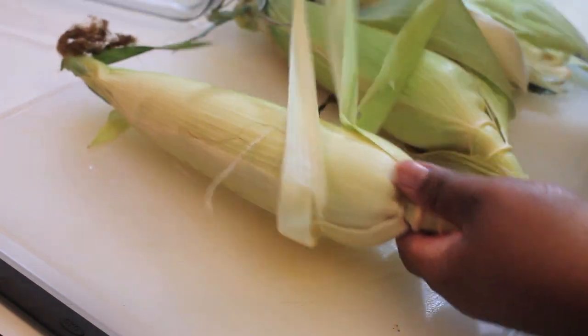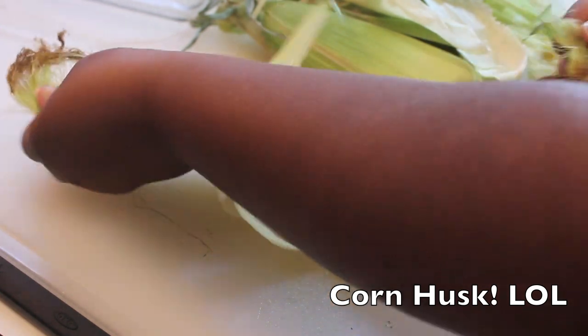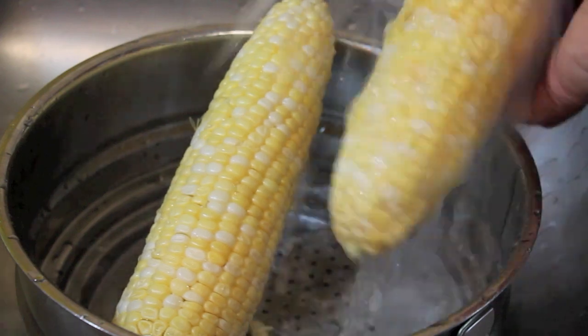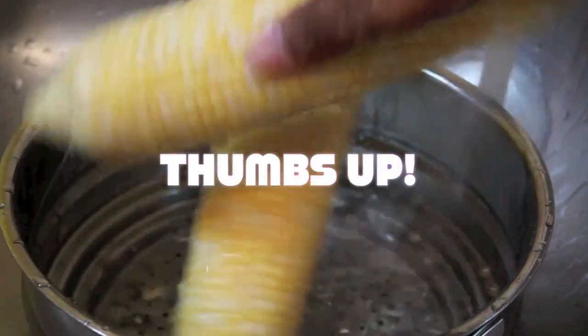I'm going to start off with my corn here. This is fresh corn. I'm just going to peel back all of the husks and then remove all the corn silk, which is the little strands. I'm now going to rinse this under cool water.